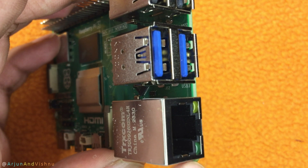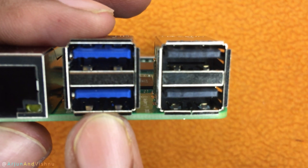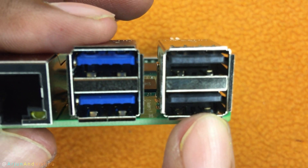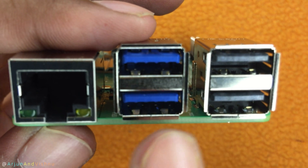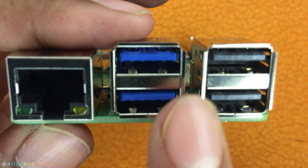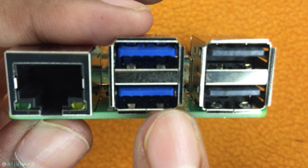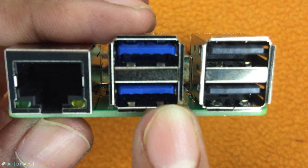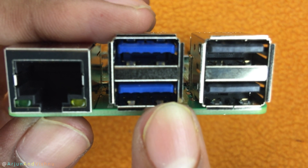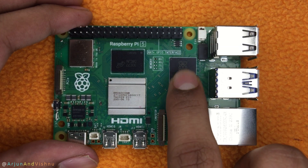The LAN connector on the Pi 5 is 1 Gbps as usual. There are a couple of USB 3.0 and 2.0 ports each. The big advantage compared to the Pi 4 is that the new USB 3.0 ports can support 5 Gbps each instead of sharing the bandwidth, courtesy of the new RP1 chip. Having this bandwidth is very useful. The Raspberry Pi does not have SATA ports so you will be connecting your SSDs using USB.